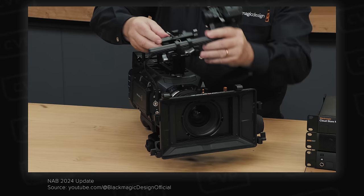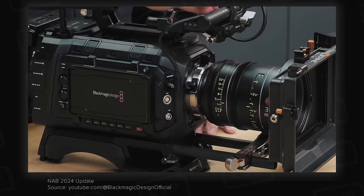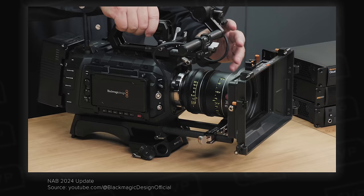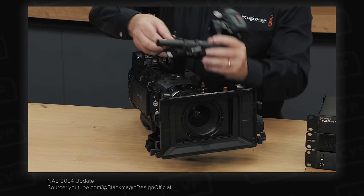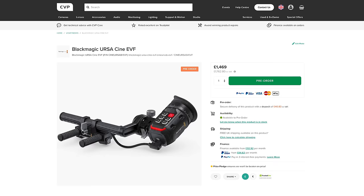The Ursa Cine viewfinder is designed to be used with the new Ursa Cine cameras as well as the Pixis. It uses a single USB-C cable for both power and data, and the updated mounting brackets and rod system look much better than their previous Ursa viewfinder. It uses a 1920x1080 OLED panel, comes with two different eye cups, has a good diopter range, and has a range of buttons for camera control on top. It costs under £2,000 including mounting brackets, which is really good.